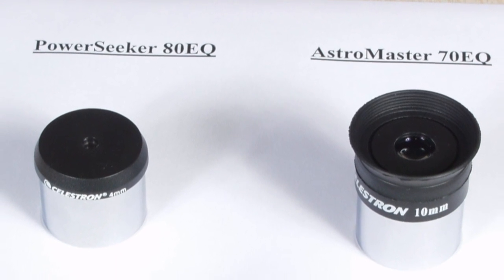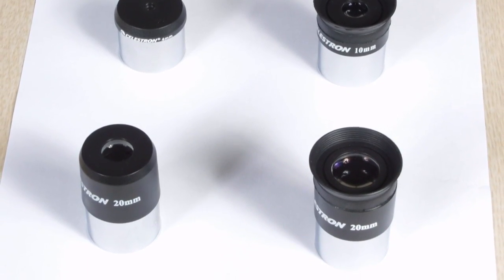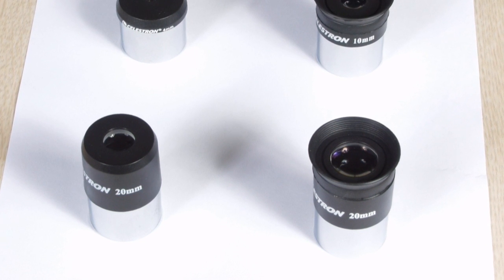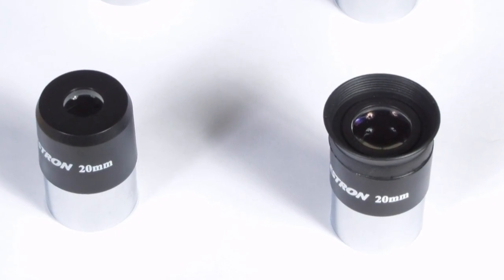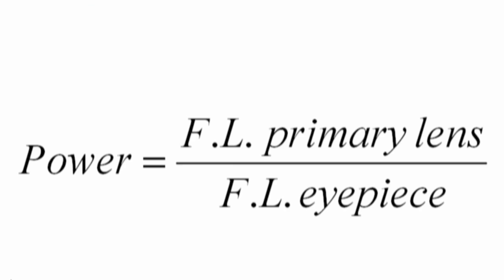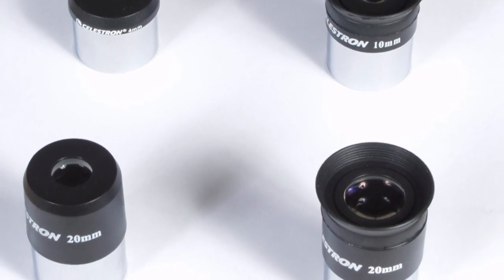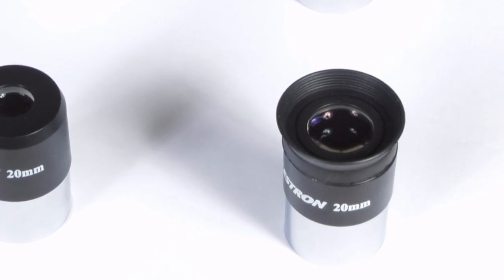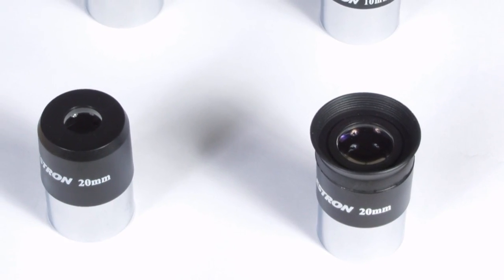The big difference between these two telescopes is in the eyepieces that you get with them. A really nice eyepiece can cost anywhere from $50 to $500. For telescopes in the under $200 price range, you don't get really nice eyepieces. Still, I am somewhat impressed with the quality of the eyepieces that come with these scopes. The power of a telescope is the focal length of the primary lens divided by the focal length of the eyepiece. Both of these telescopes have a 900mm focal length for their primary lens. Both come with a 20mm eyepiece, which results in 45 power. The eyepiece that comes with the AstroMaster appears to be somewhat better than the one that comes with the PowerSeeker — it weighs a little more, and the hole where the light comes out is larger.